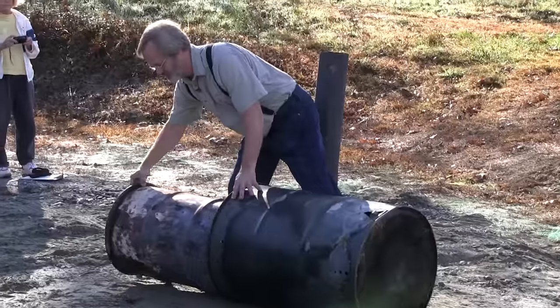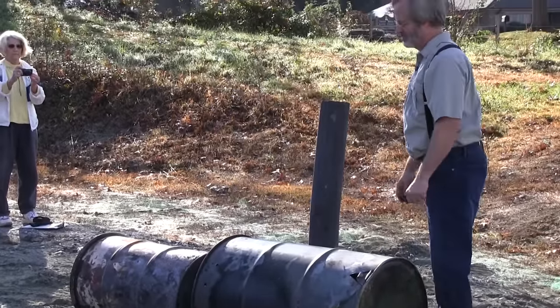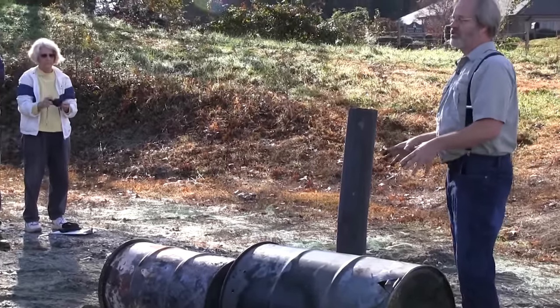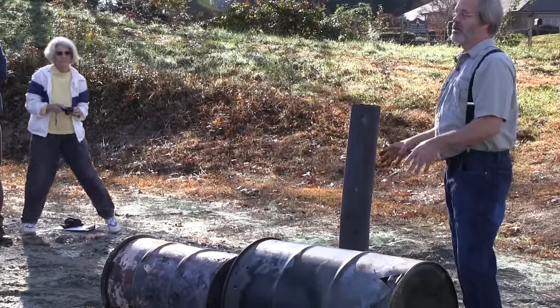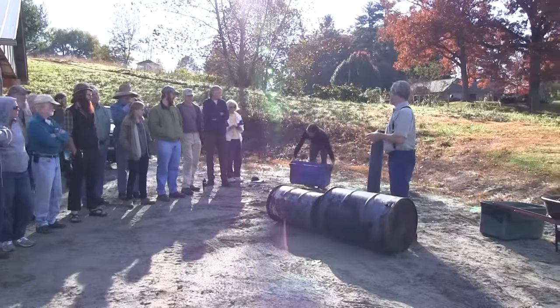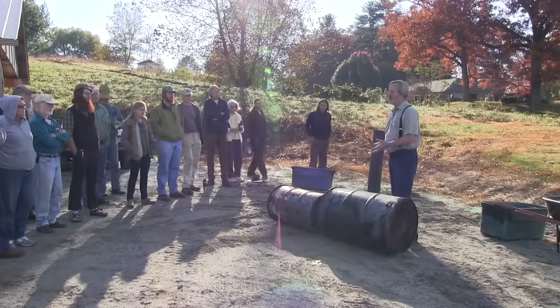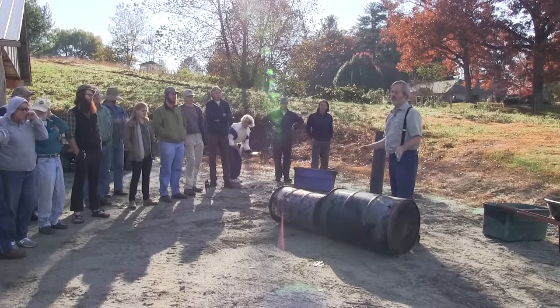The way this works is we've got a barrel inside a barrel. I like to show you this whole system because it really represents everything that we're doing on a much larger scale over there. You can do it on a much smaller scale, and once you get into playing with this kind of stuff, it's really fun and you can come up with your own designs.